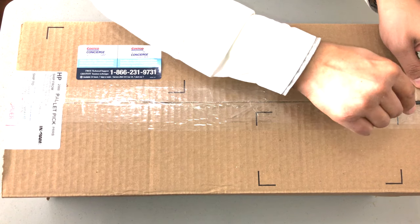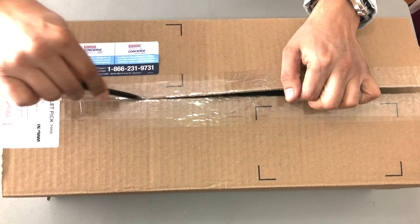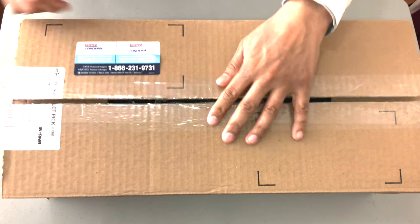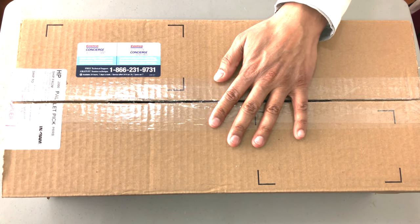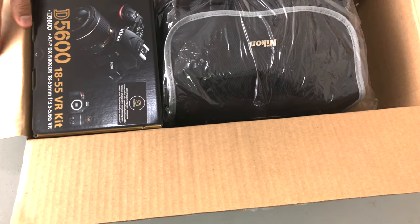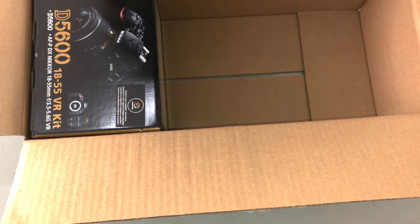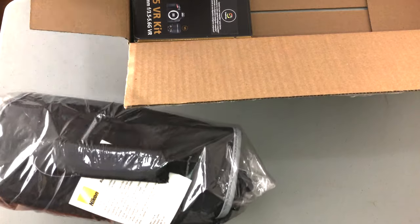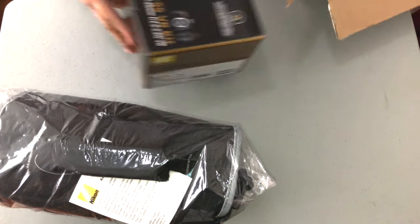This is the box as it came from Costco. I'm just going to open it up. You've got your 90-day concierge service provided and also a 90-day return policy with Costco. And here is the bag and the box with the D5600.